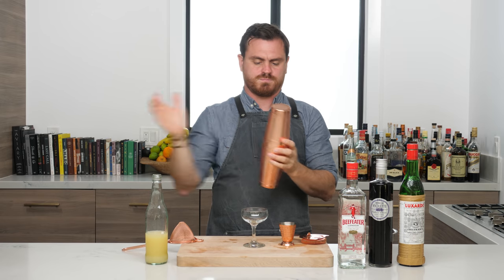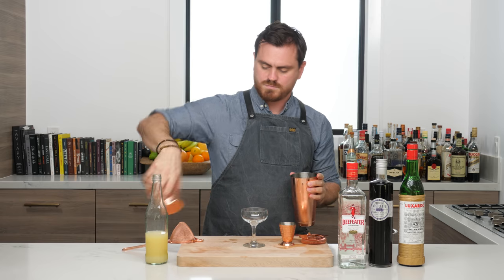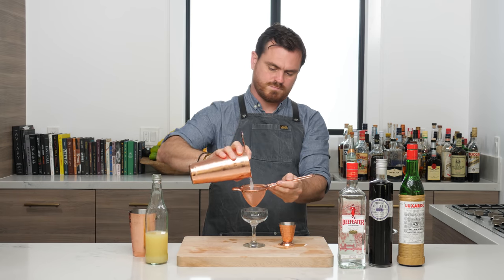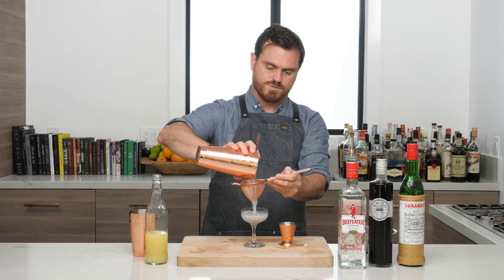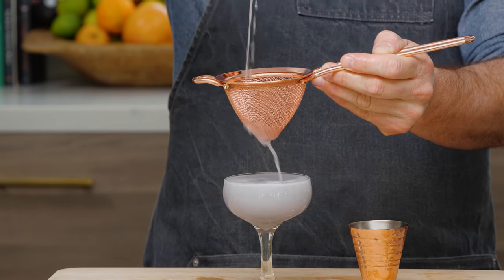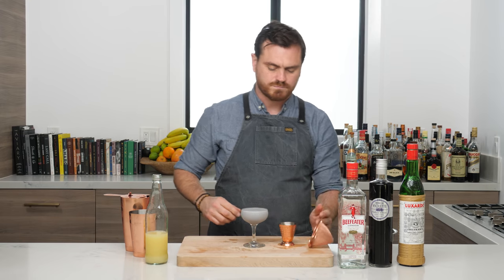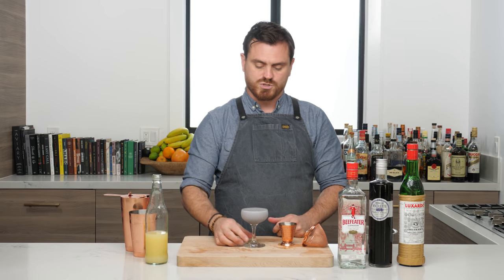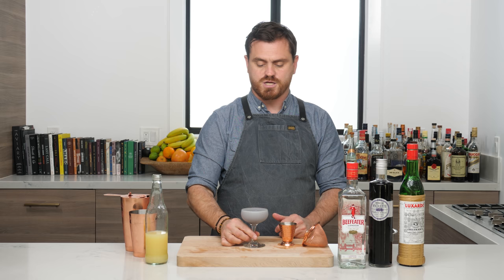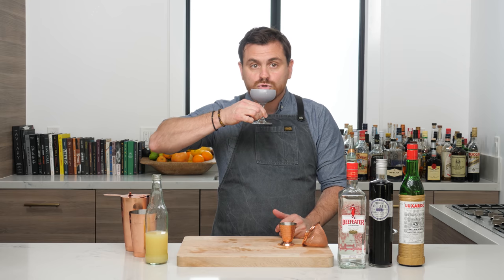Alright, and then we're just going to double strain it into our glass. Now there are a couple of garnishes you can do with this: you can do a lemon twist and discard, or the traditional would be a cherry at the bottom. I'm actually going to go garnish-less today.